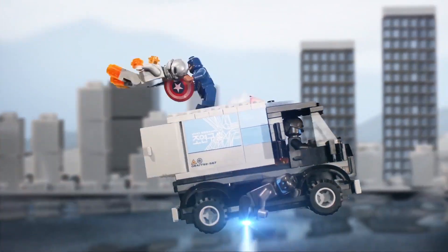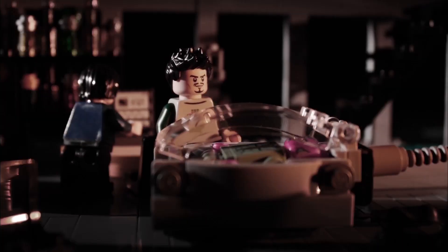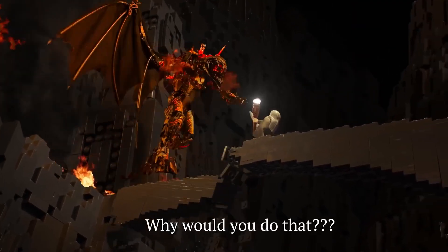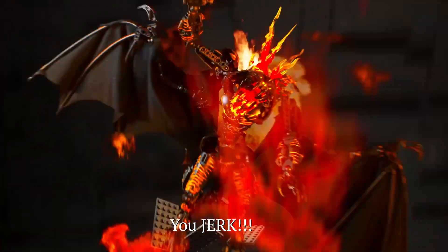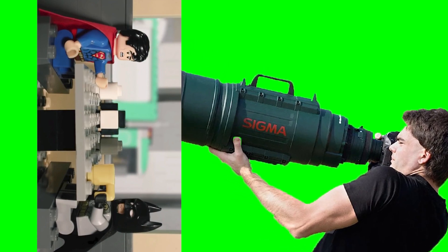But what if you wanted to animate something like this? Almost the exact same trick, but now you also move the camera.